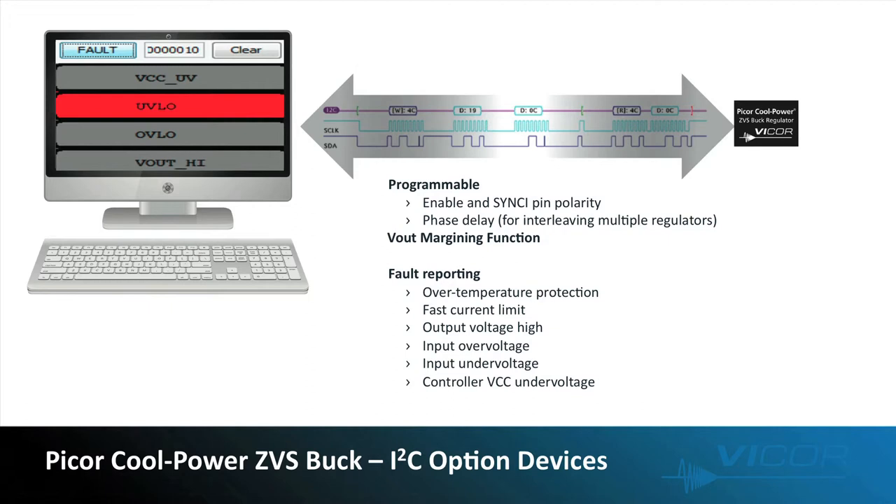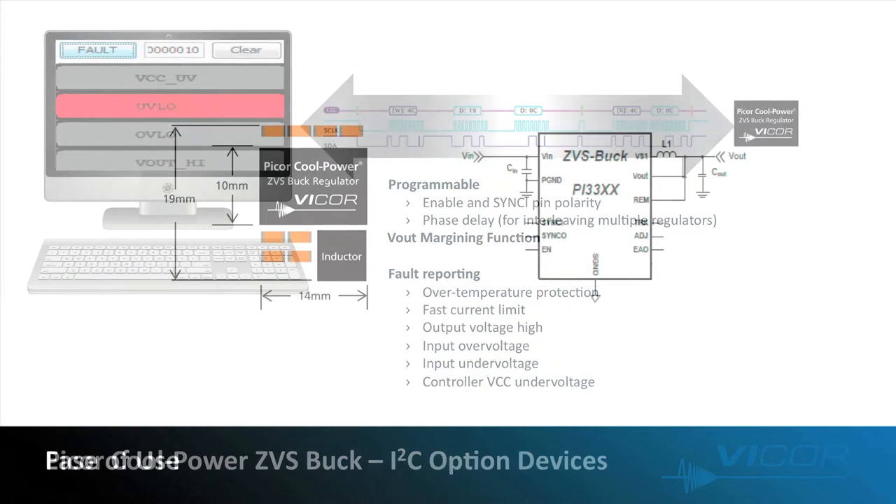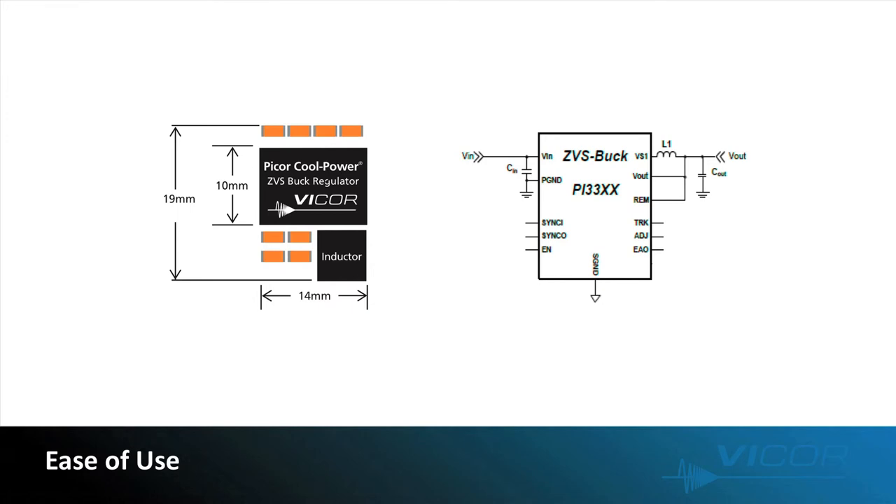To help in programming the device and exploring the fault telemetry, we offer a development tool that has a simple interface to work with the ZVS bucks. The buck regulators are easy to use — you don't have to be a power engineer to use CoolPower ZVS buck regulators in your application. They require only an external inductor and minimal ceramic capacitors for input and output filtering to form a complete high performance buck regulator. No frequency compensation, parametric settings, or incremental external components are required.